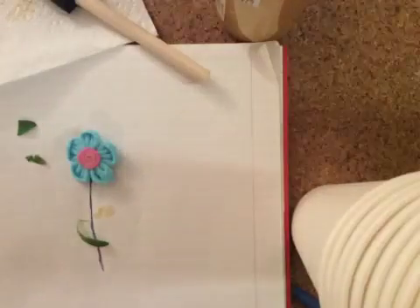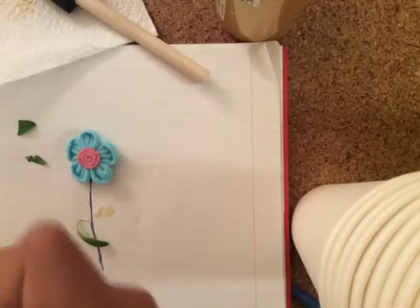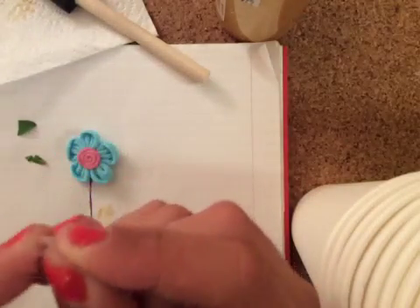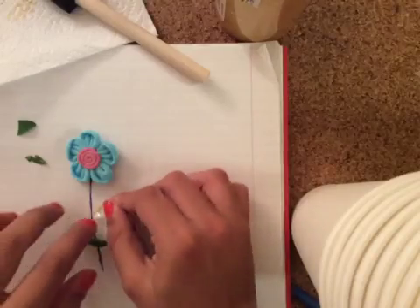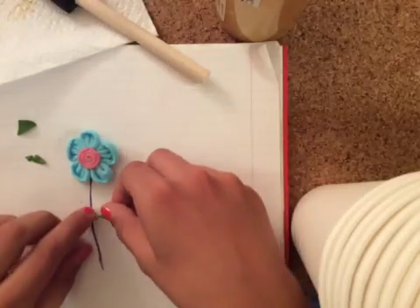We went and got some tape — sorry about that. So I got my tape, and it's going to work a little bit better than paint, but you can use paint; it'll work just as well. This will just be better for tutorial purposes. So you're just going to put that there.